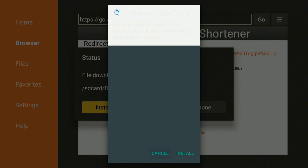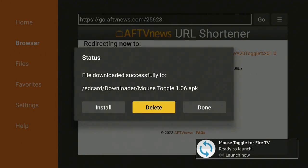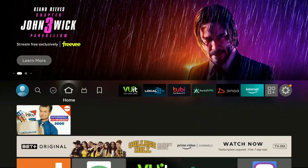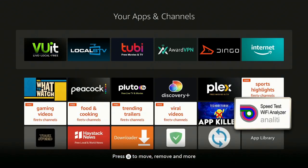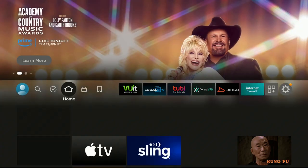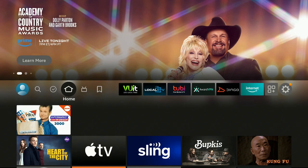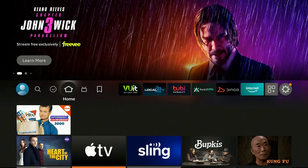Once you're redirected, it comes back up — Cancel or Install — we want to say Install. It should install really fast, it's not a big app. Go ahead and click Done, Delete, and Delete again. Click the Home button on your remote. Go over to the right again — three squares and a plus sign — scroll down and find Mouse Toggle, right here. Click on it to open it. On the bottom you'll see where it says Status — it says 'Now Starting.' That's what you want to see. Click the Home button. When you're in a program that needs a mouse, just double-click real fast on the Play/Pause button and a circle will come up — that's your Mouse Toggle.